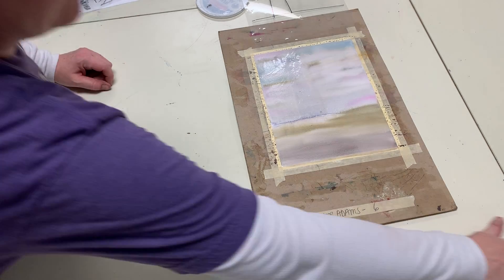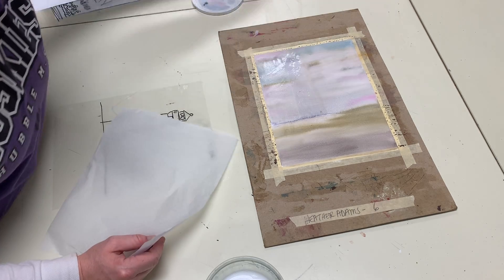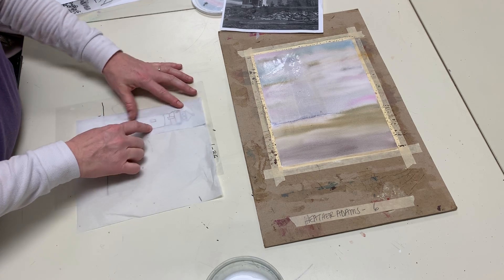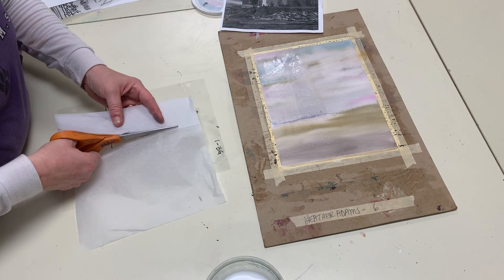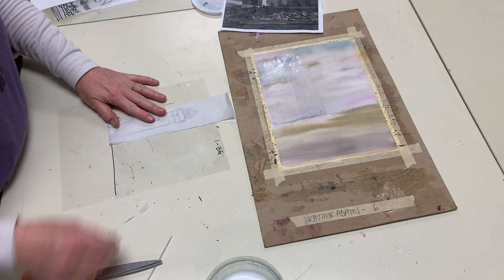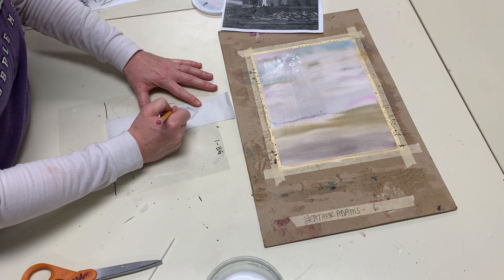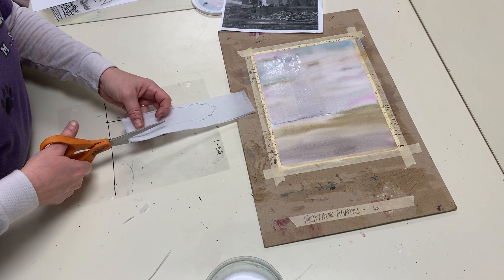If you want to overlap your shapes and make more than one of something, my suggestion is to fold — such as for this grassy area I'm going to make later. I'll probably fold it over and this will make it nice and opaque. If you layer more than one piece together to get something to appear more opaque, you just come around on the outside of it.